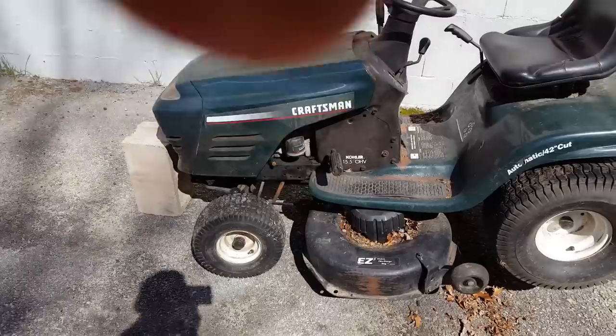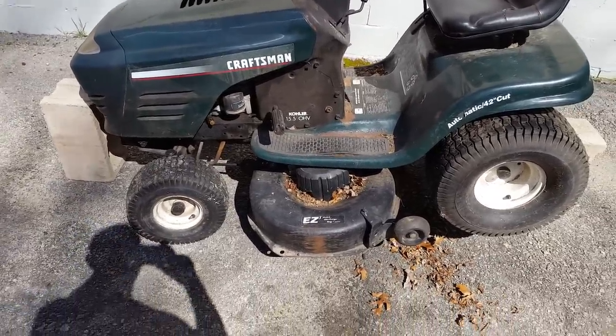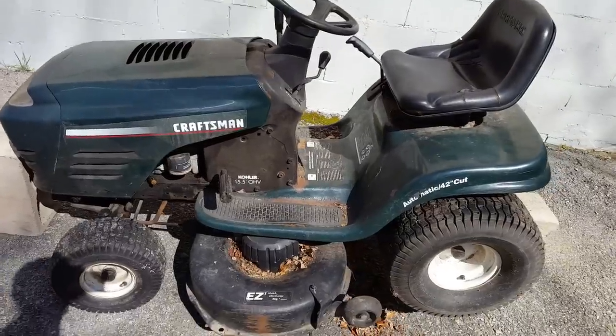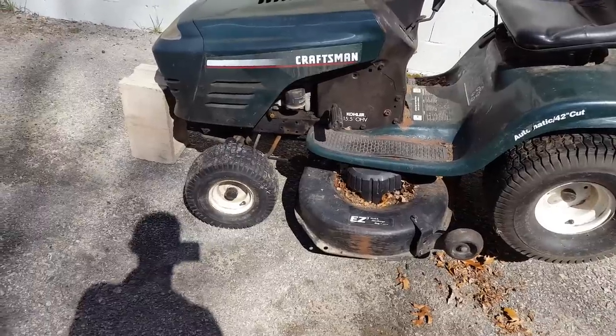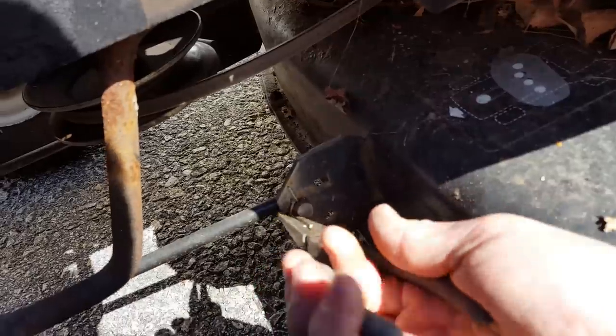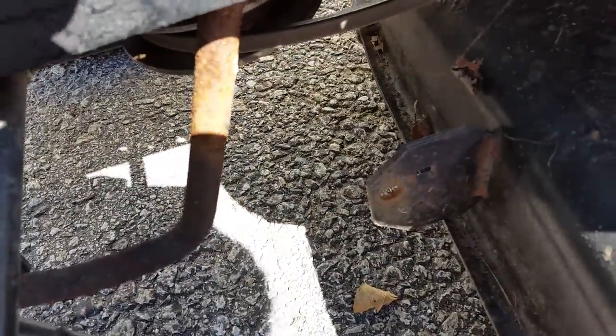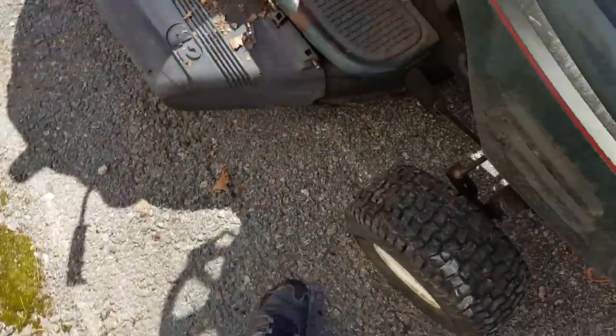Today I'm going to show you how to take a lawnmower deck off a Craftsman riding lawnmower. These are all pretty much the same in this general year — this is an older one. There's a cotter pin right here, I'm going to take this out. This is just a nail I used because I lost the cotter pin. I'll find another one — there's one on the opposite side too. I used a piece of metal wire.